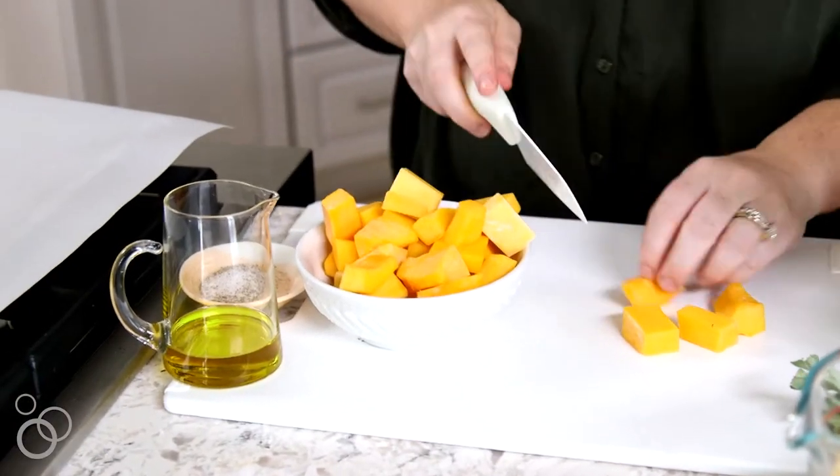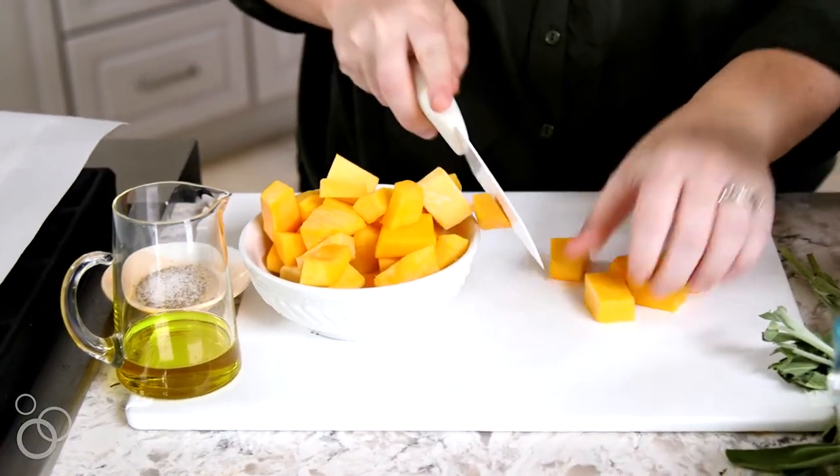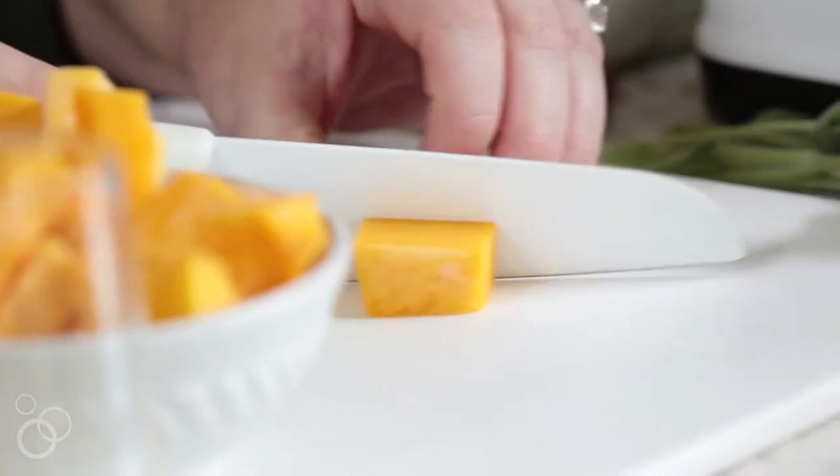We're going to roast the squash first, and mix it in, and then top it with pomegranate arils and pepitas — there's just a ton of flavor and texture. So to start, we're going to chop up our butternut squash. The key is that you want to chop it into pieces that are all roughly the same size, that way they'll cook evenly.